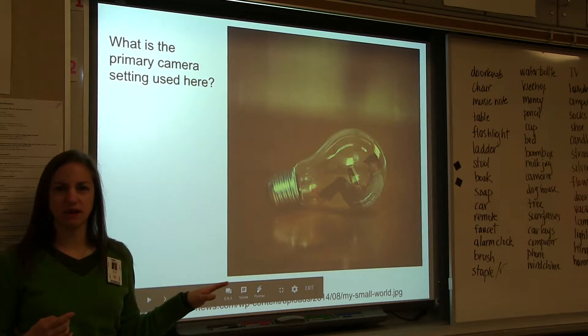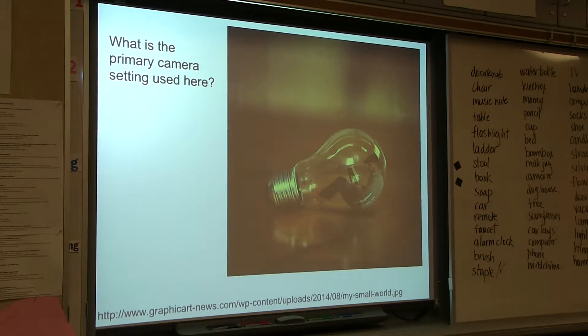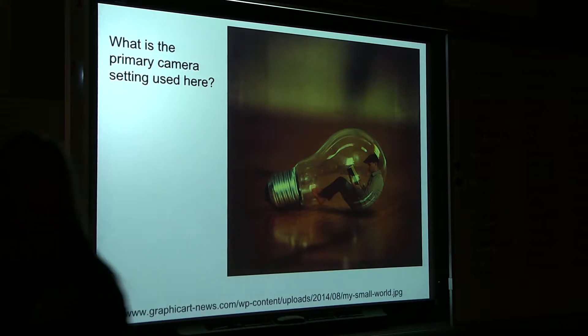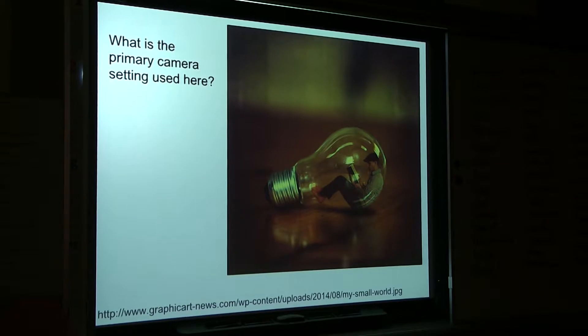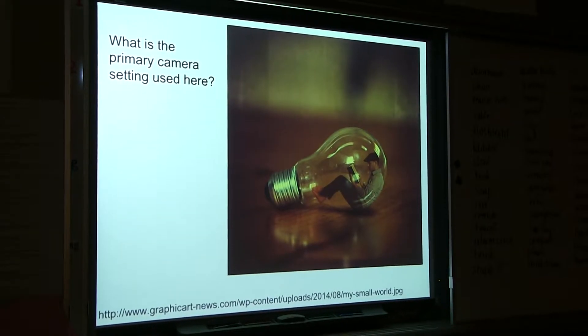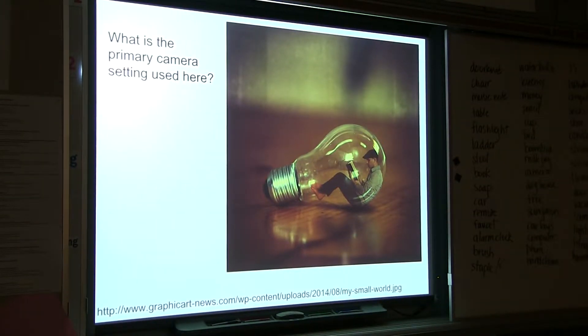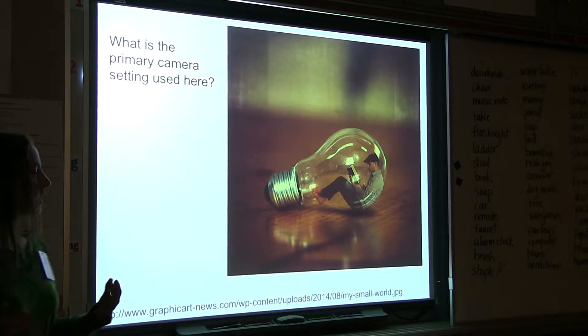Taking a look at this image — tell me what skills the artist or photographer, whatever term you want to use, needed to be able to create this image. What did they have to know how to do in Photoshop?